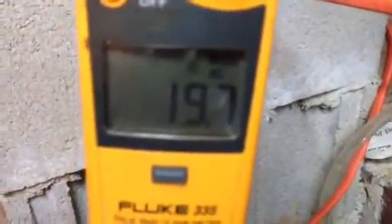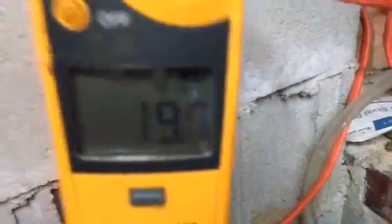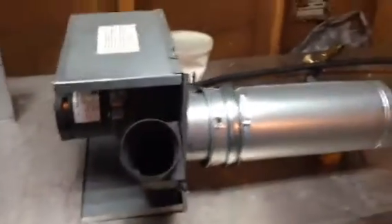I'm pulling about 19 amps, 19.7 at 120. So calculate. That's the heater. Right now I don't have it on, but it's producing gas.